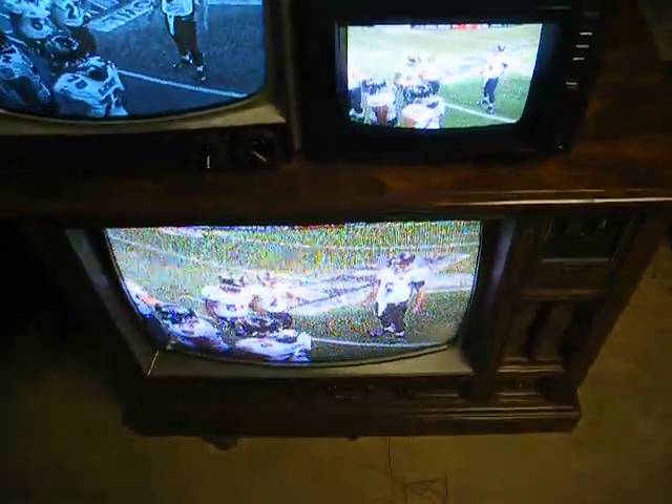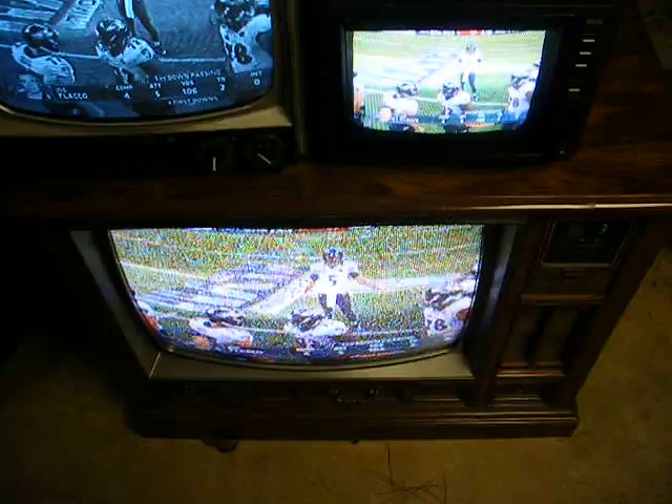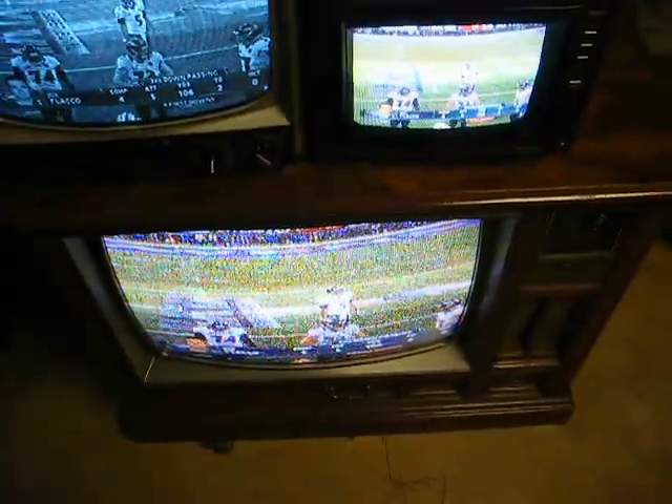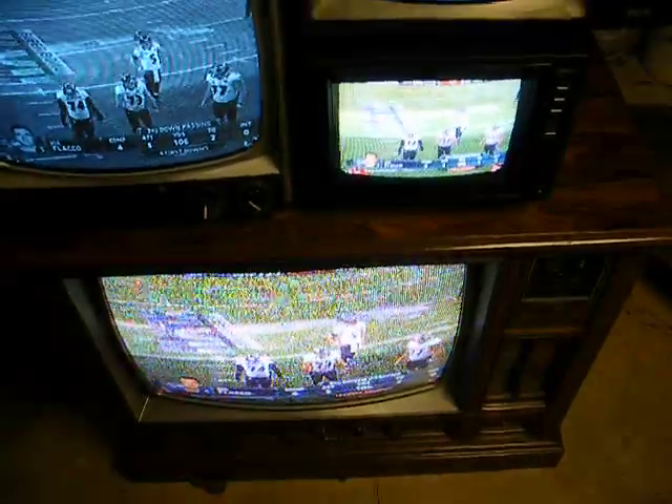Now that set doesn't have an antenna. I ran out of rabbit ears, so it just has a piece of wire stuck in the coax connector. The picture is kind of snowy, but you can see how we watched analog TV before the days of digital. At least with analog, when the signal was weak, you could still get a usable picture.